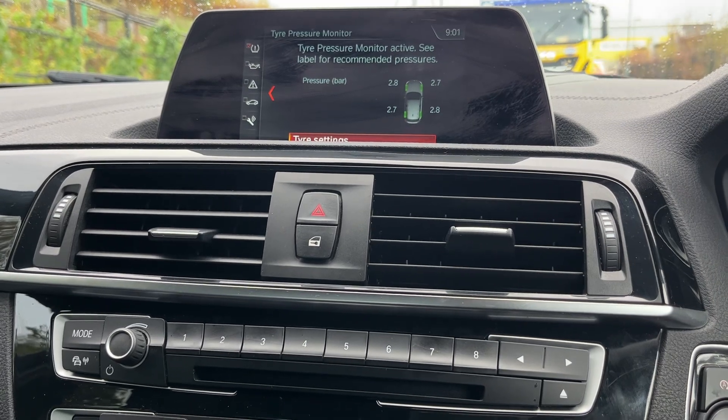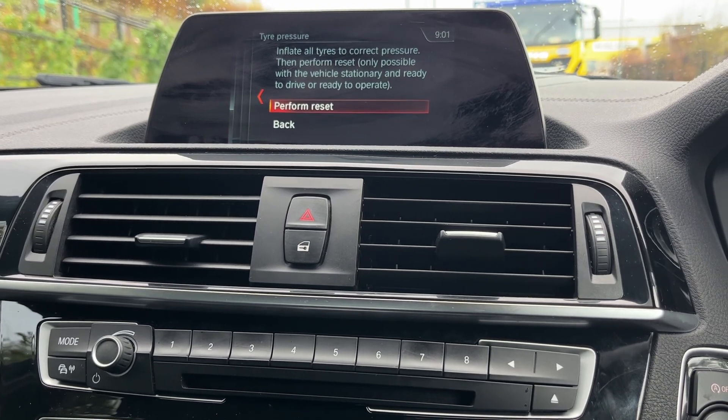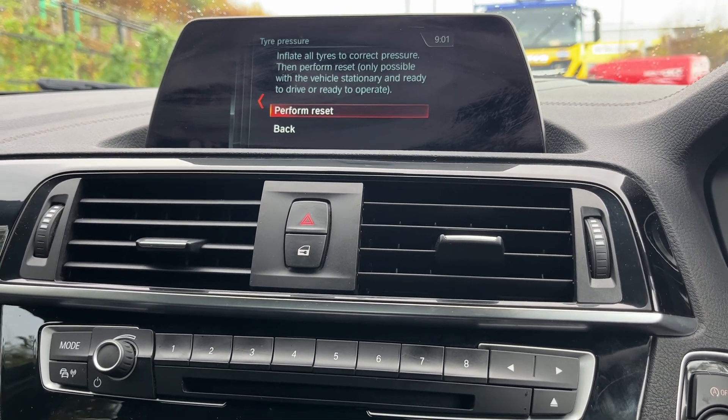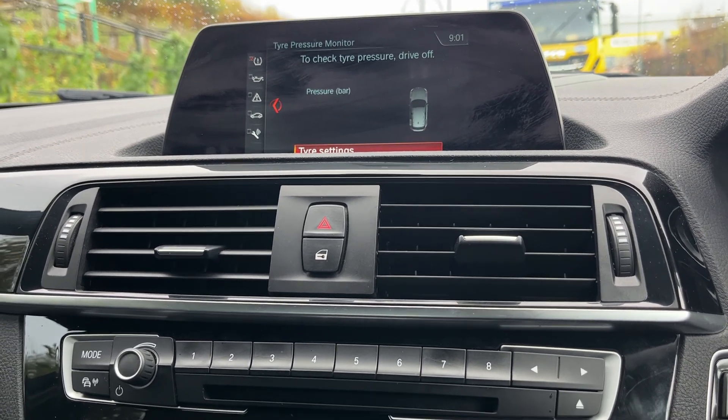It says 'Tire Settings' — press on there. First make sure your tires are pumped up to the correct pressures, then press 'Perform Resets' and that's it.